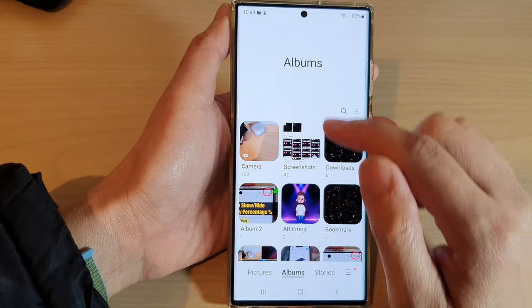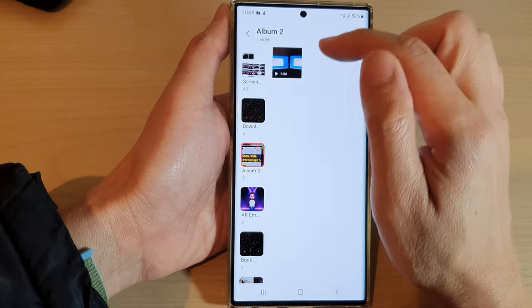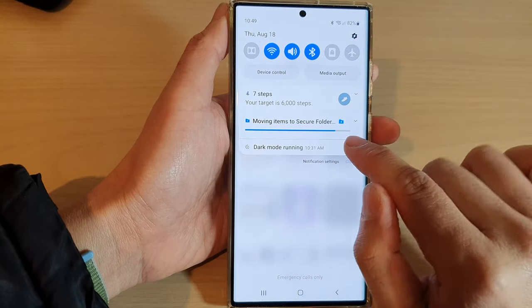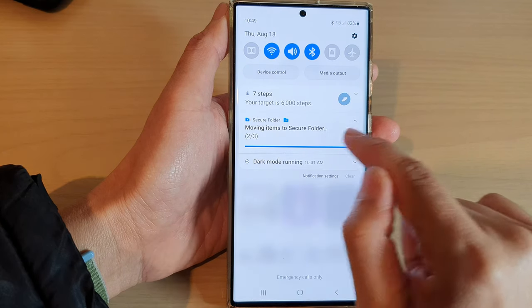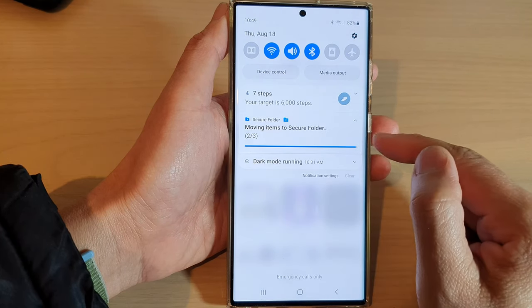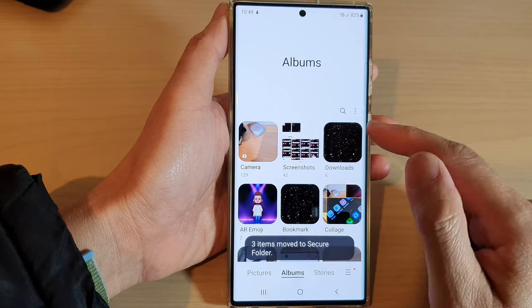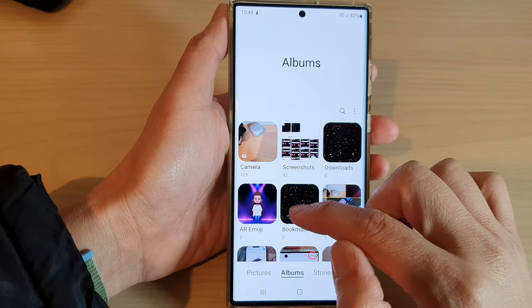So if I go back to albums, you can see there is still one item in here that's not yet been moved, so I'm going to swipe down and see what's going on. You can see it is still in progress of moving the last video to the secure folder. Once it has finished, the album is now gone from the gallery.